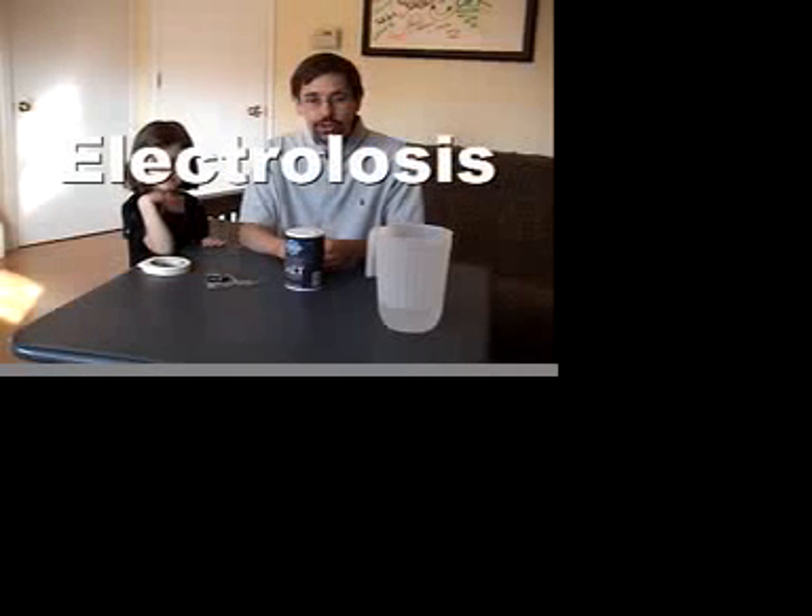Hi folks. Today we're going to try the electrolysis experiment. My daughter Sarah is going to help us out and we're going to see if we can make a little bang.